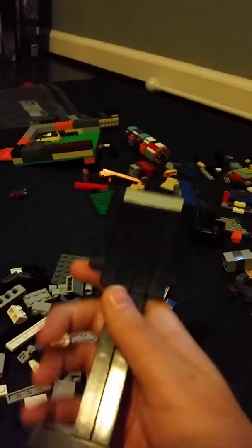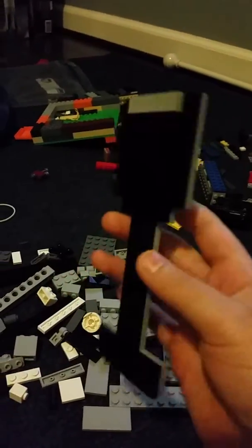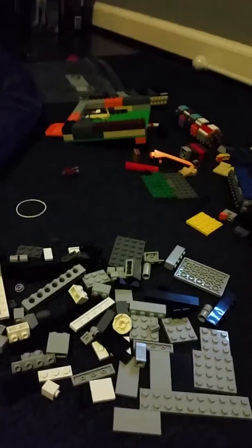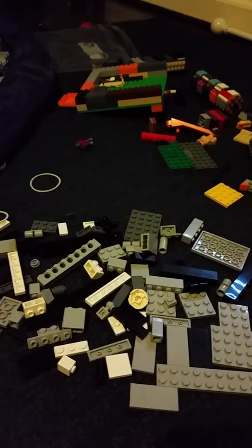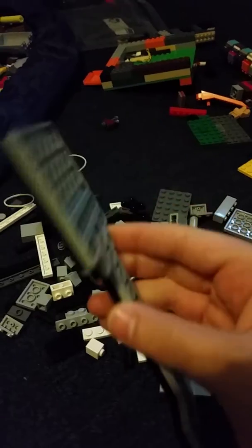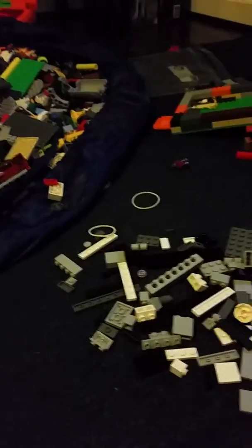First I'm going to show you this little wine glass that I made out of Lego. This is the back and this is the front. Let me pour some wine. I'm pouring wine. Here's some wine. That was good. It's all gone now.